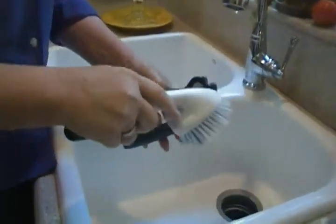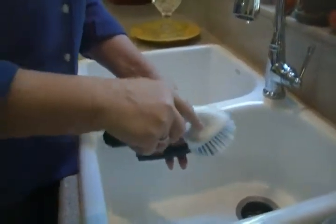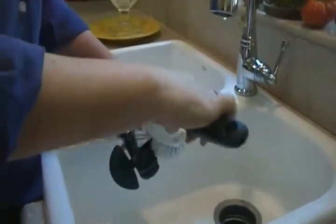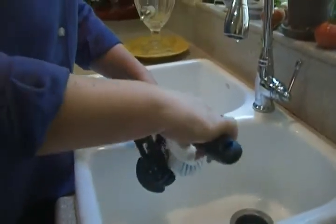But every time you open a can, be sure to clean your can opener. You can run it through your dishwasher if it's a hand-held one like this.